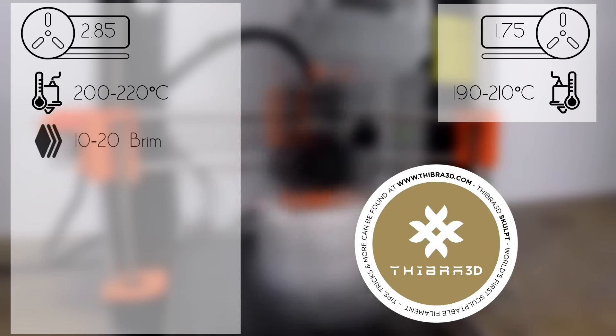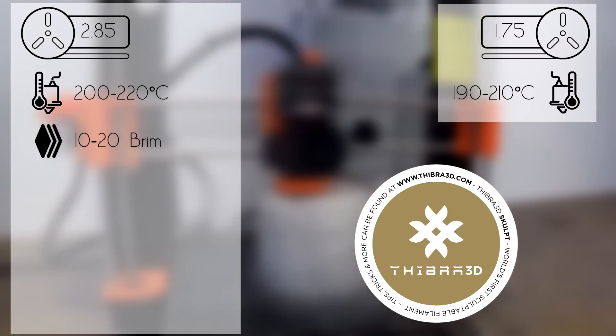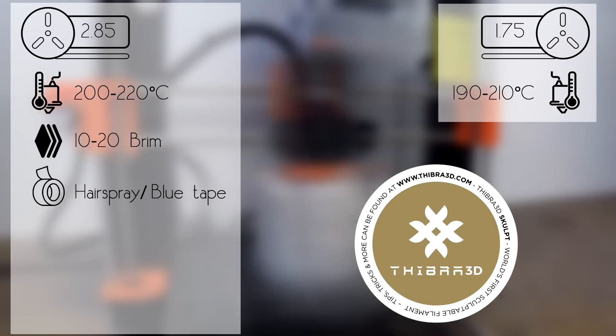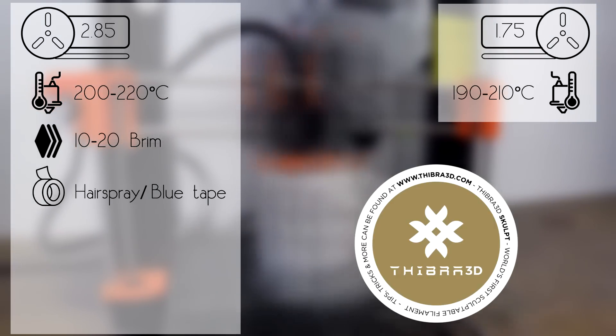We highly recommend using at least 10 to 20 lines of brim to make sure that the model will stick properly on the build plate. As an adhesive, we recommend hairspray and blue tape. We have tested both with excellent results.